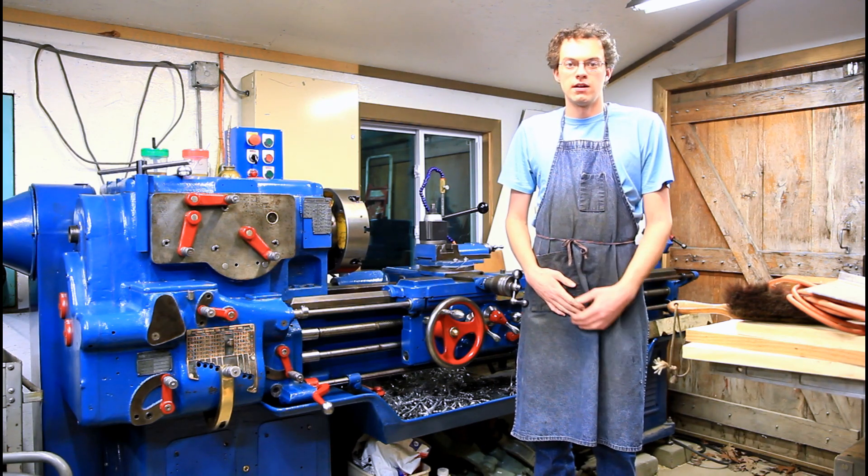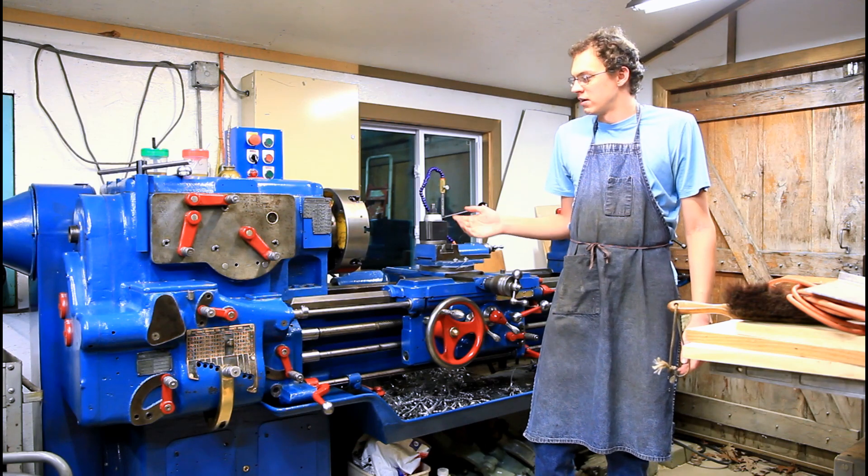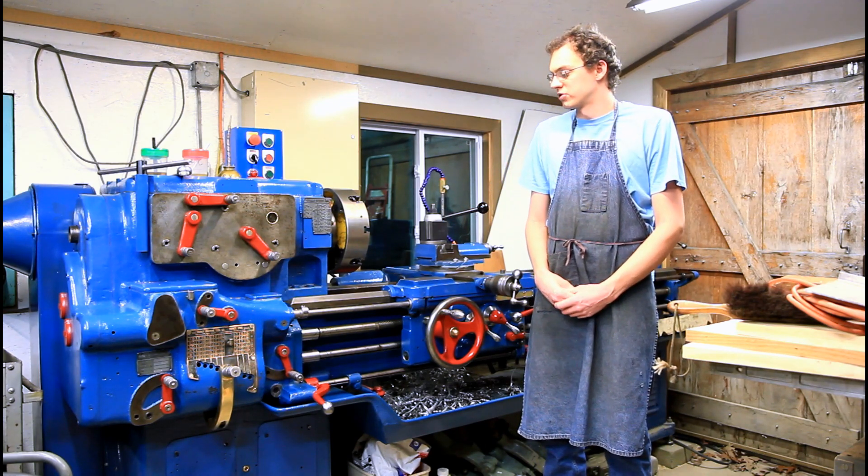Hey everyone, it's been a while. I thought I'd take a minute and shoot a video and show off this 1943 Sydney lathe that Dad and I finished restoring.